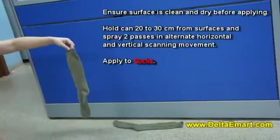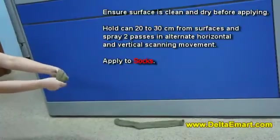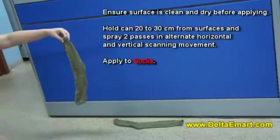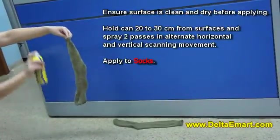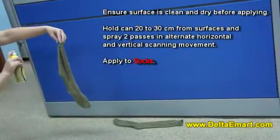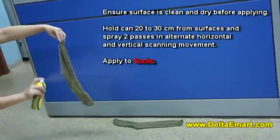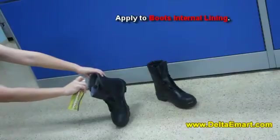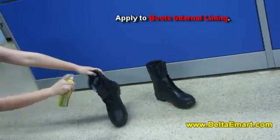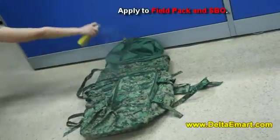Apply to socks. Apply to boot's internal lining. Apply to insole packing.